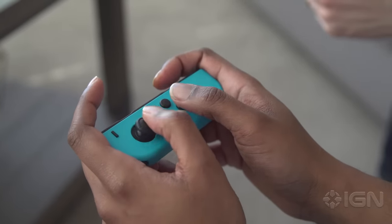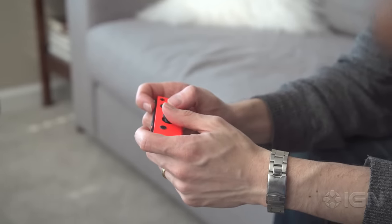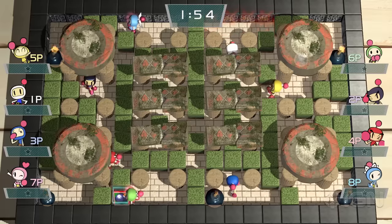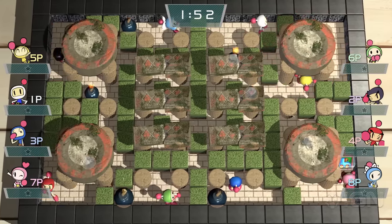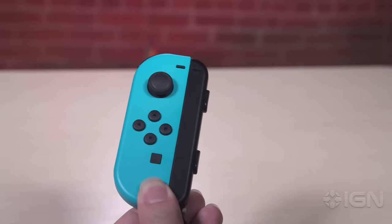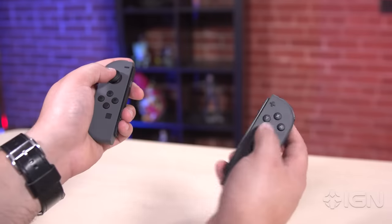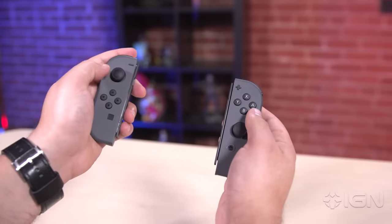Individually, each Joy-Con can be turned sideways to be used as a simple controller, but their tiny size and awkward layout has to be fought against even when playing the most basic of games, like Super Bomberman R. Also, they aren't symmetrical — one has buttons awkwardly pushed towards the center, while the other does the same to the analog stick instead, which means neither are in any way ideal to use.